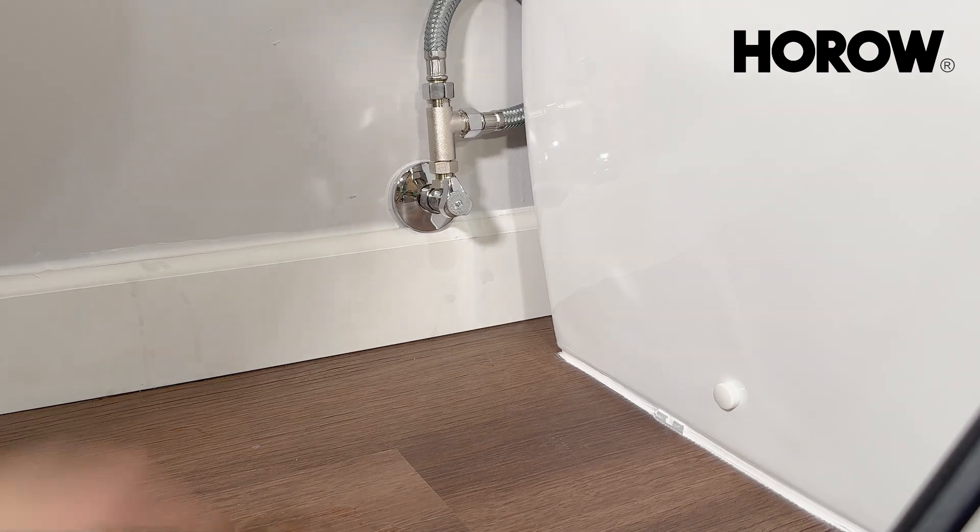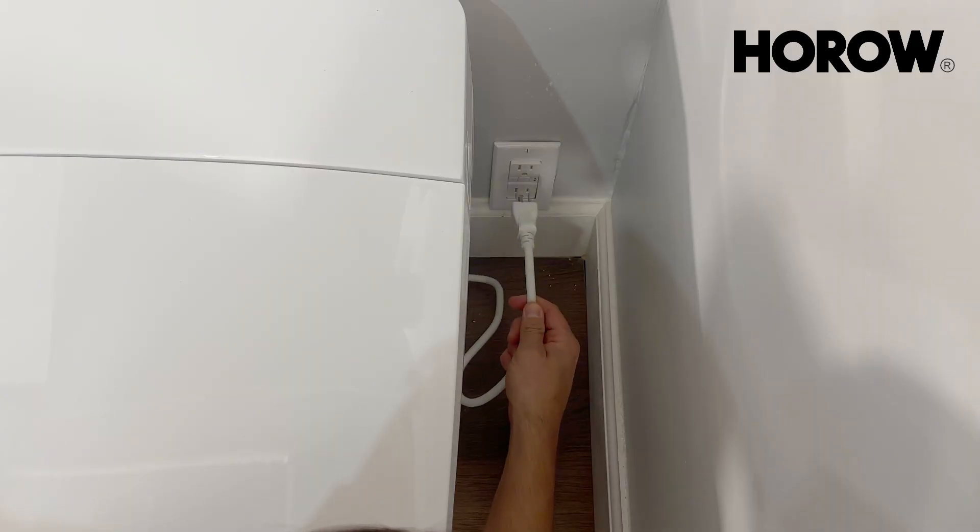Gently turn on the water valve, letting the water flow, and check for any leaks.